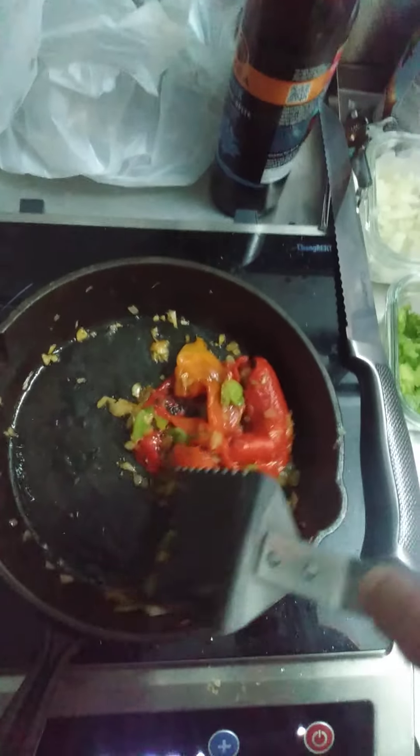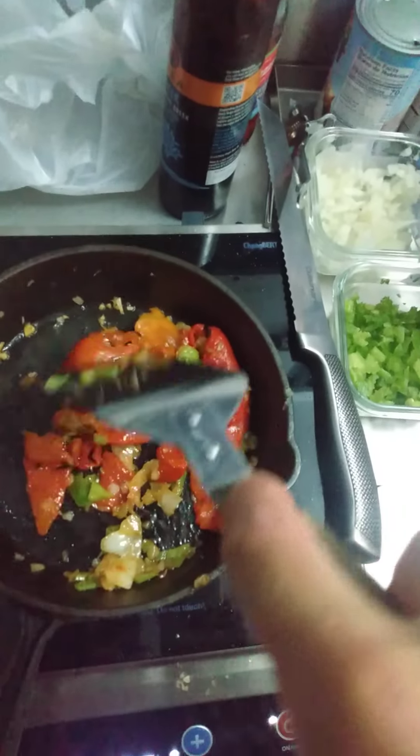I ran out of oil. Normally I'd use more fats.